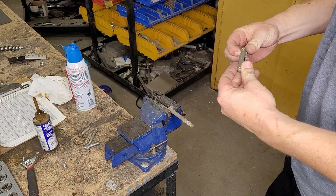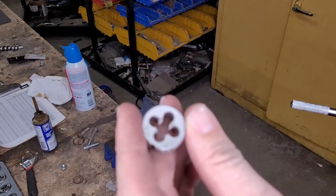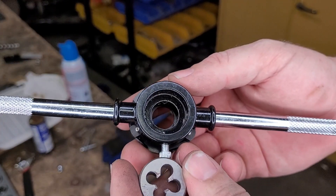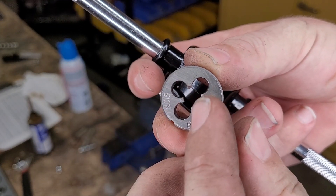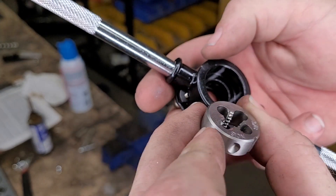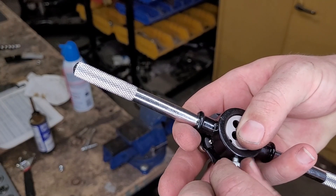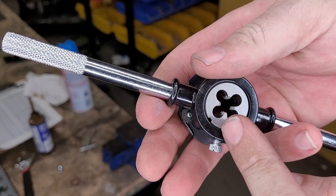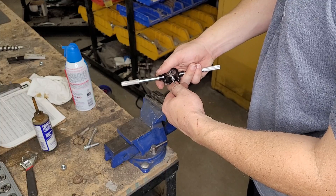We'll use our thread combs to figure out what size it is. The 16 comb fits really well. So we've got our 3/8-16 die and holder. The side with the writing has a taper — that's the wider part — so you want that to go on the bolt first, meaning writing face down. Let the set screw go right into the little divot, and grab the screwdriver from the kit to tighten it up.